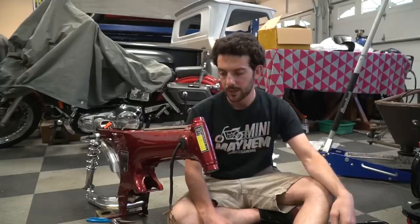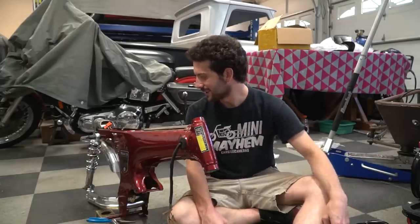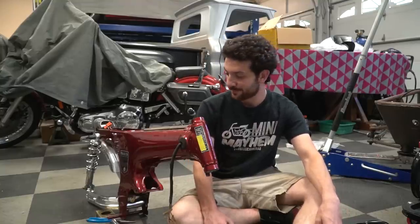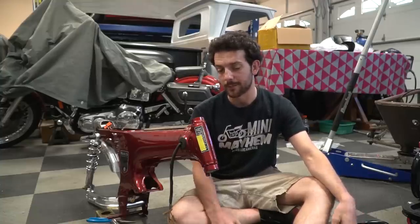I might damage it on the way out. The other issue, which really sucks, is that this paint is just falling to pieces. So like I said, I'm going to roll with it for a season or two and then repaint it.